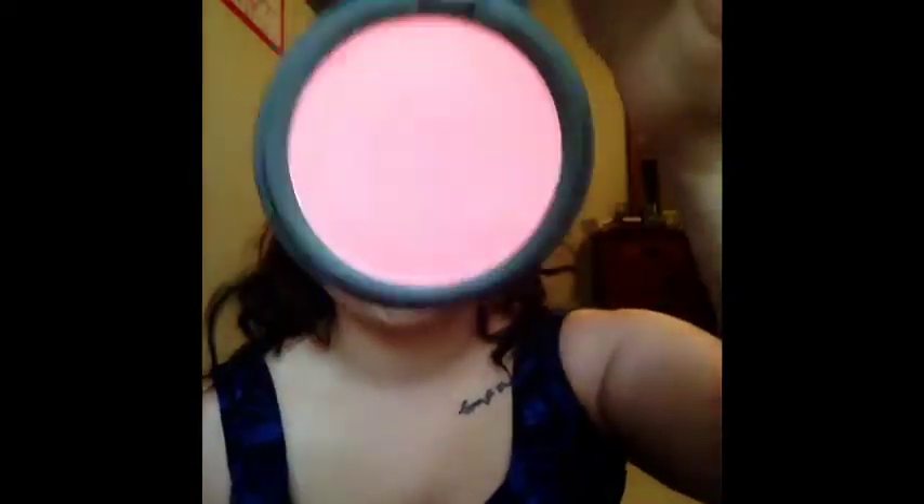I'm going to use a little bit of this City Color Blush in the shade Fresh Melon. It's a very pretty, kind of pinky coral. These are super pigmented, so you need very little. Then for my highlight, as always, I'm using my Mary Luminizer from the Balm.